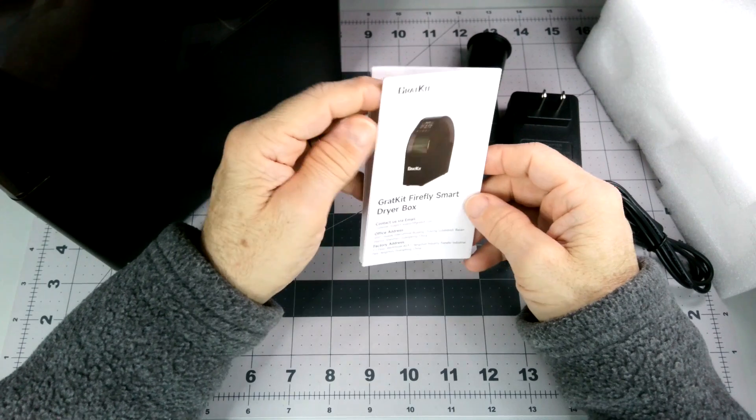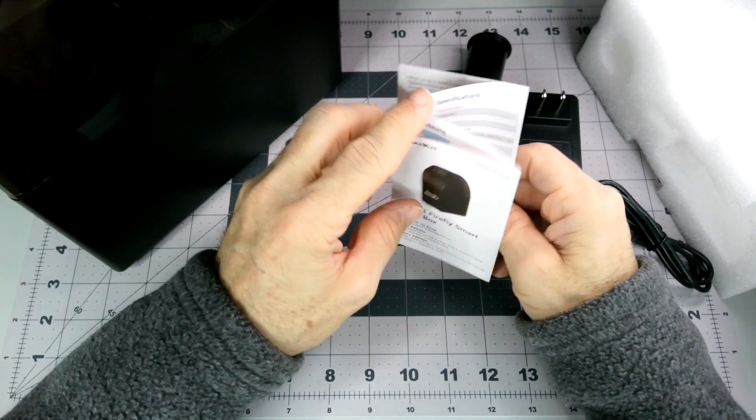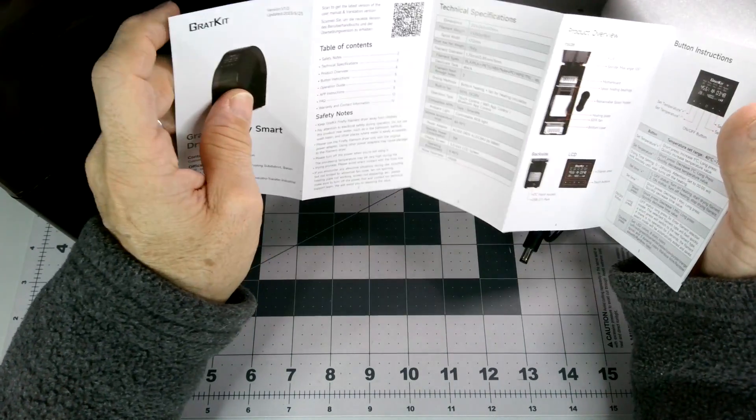So here we go — smart dryer box. I will hit their app and take a look at that in a minute.